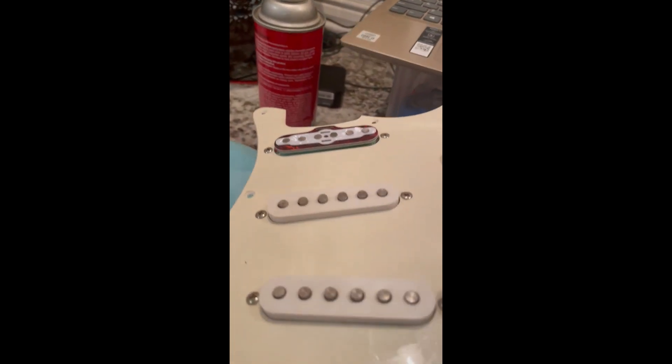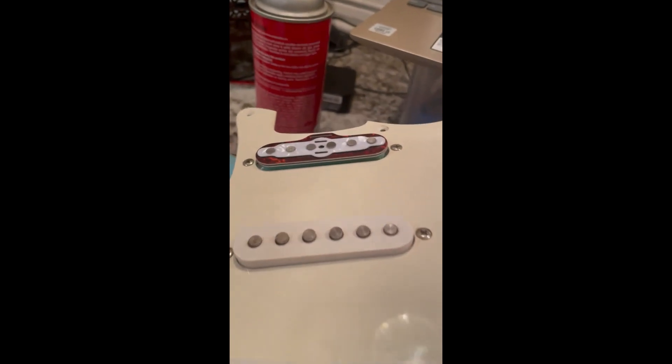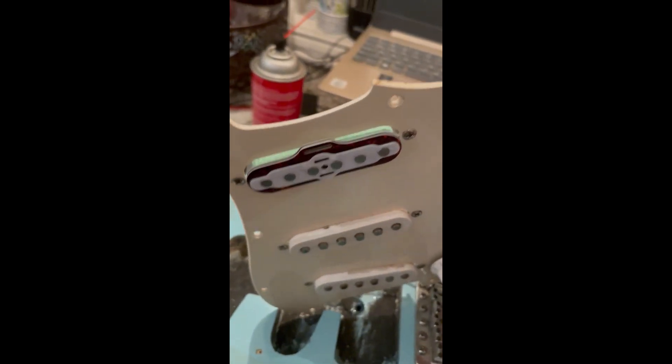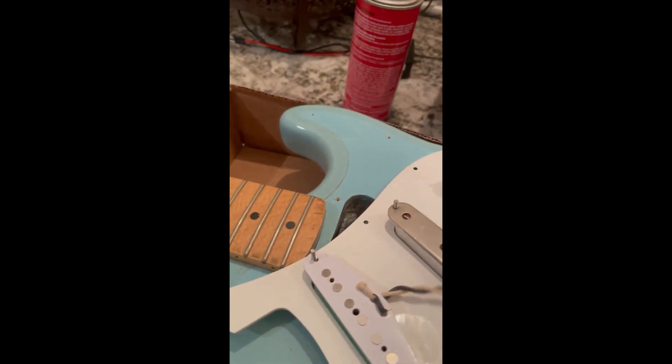So now it's installed — look how nice that looks. Pretty. So now I wire it up.